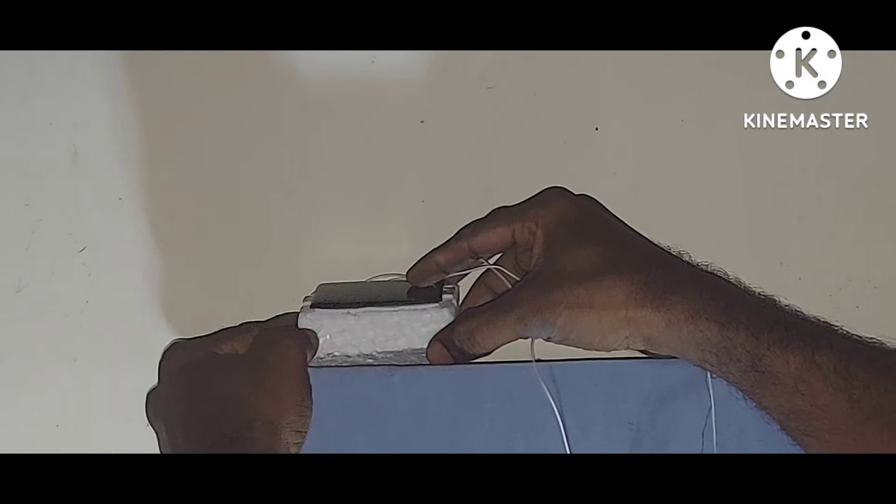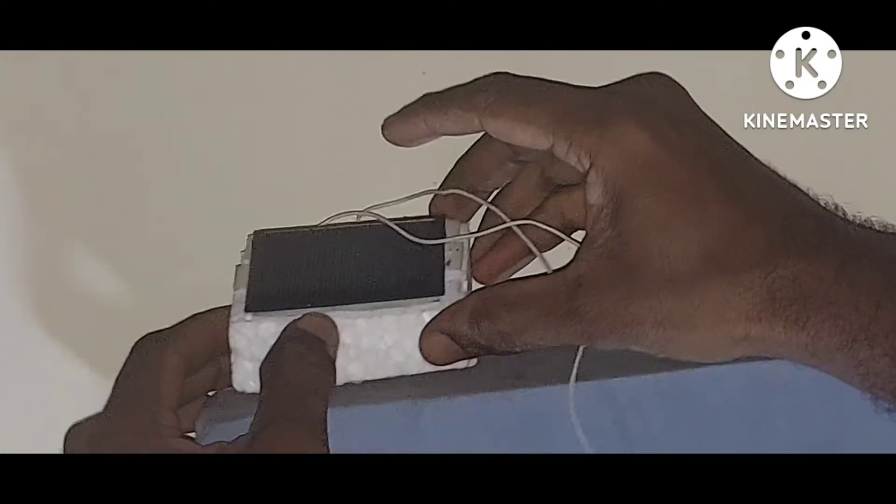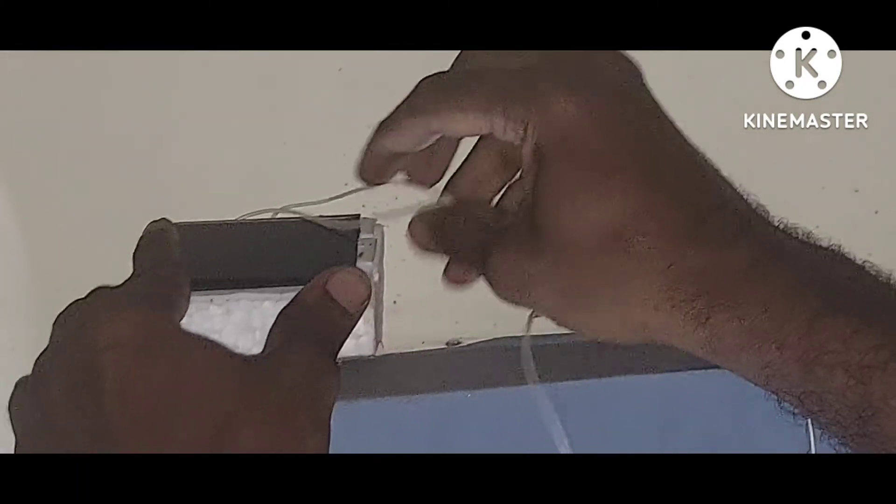Now we are going to fix the solar panel. We will fix the thermal area and set the sunlight. We will fix it on the terrace area.